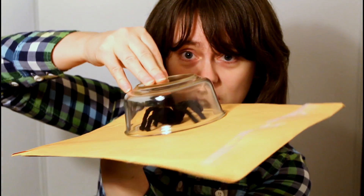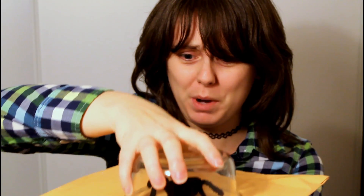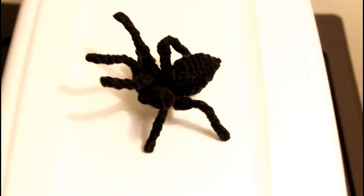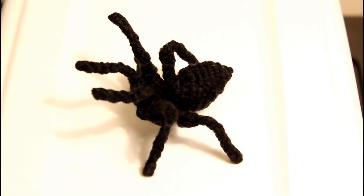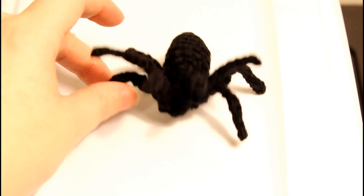Hi everybody, look what I found crawling around in the bathroom today — it's gigantic! I wonder what kind of spider it is. It's a crochet spider, I made it for a friend. Here's a close-up of the crochet spider in attack pose — that's kind of cool, and I can put its legs in the air like that.